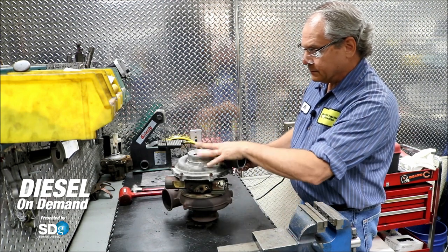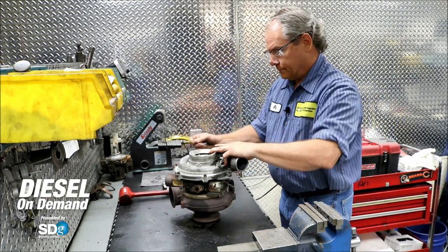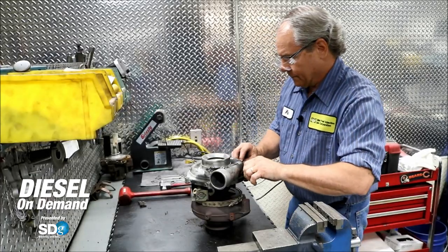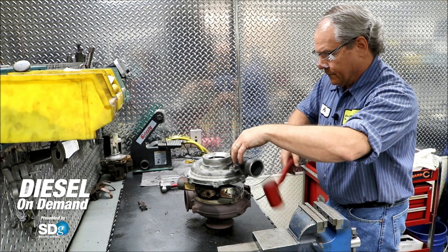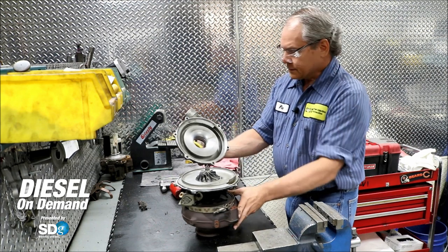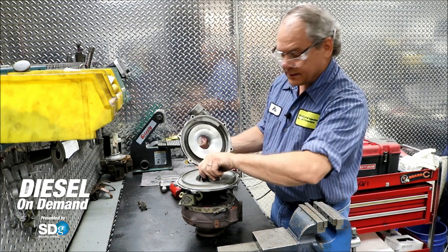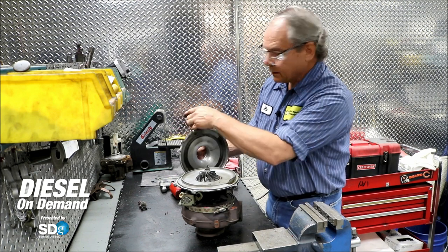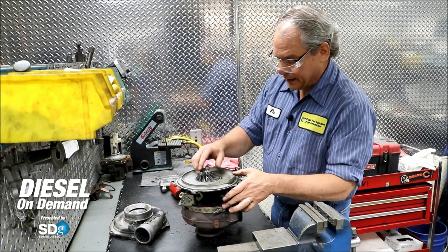We're first going to take the compressor housing off. This is the compressor housing and the compressor wheel. The air comes in here, is compressed by the compressor wheel turning, and then it goes into the volute here and out to the engine. It's carved this way to facilitate the flow of air through it.